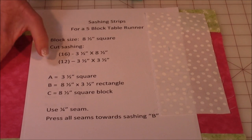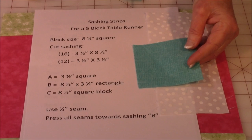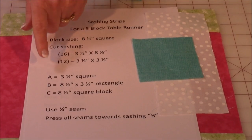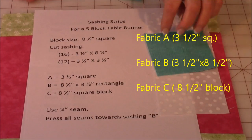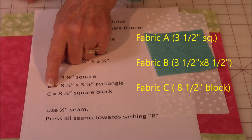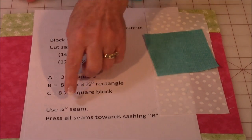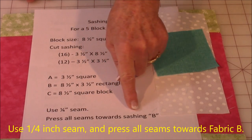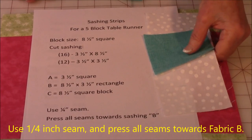Then I'm going to be cutting out 12 three and a half inch squares. Now as far as identifying the fabrics in these instructions: my A fabric are the little squares, the B fabric are the long strips, and the C is going to be my large block that's eight and a half inches. Always use a quarter of an inch seam, and you're always going to press your seams towards the B — that's this white strip here. Always press towards there.